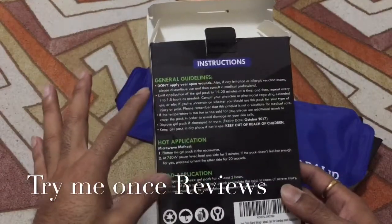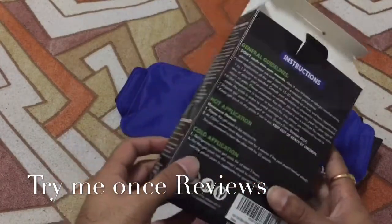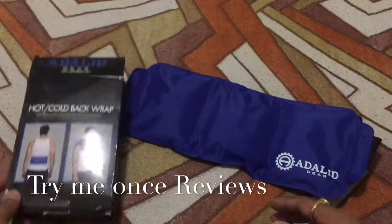One different thing is the instructions are on the box, so you need to keep the box safe, or click a photograph of it, because if you want to look at the instructions later on you might not have it.